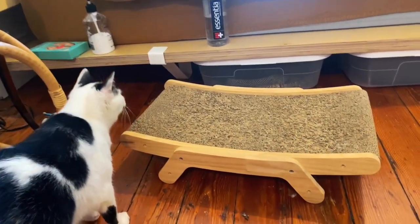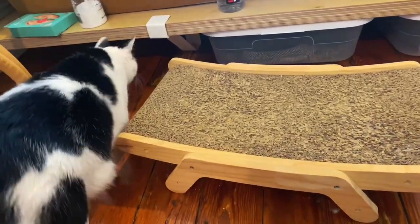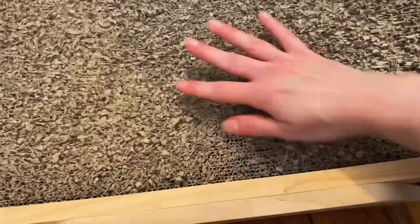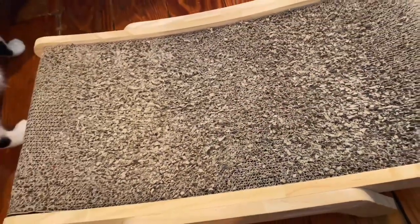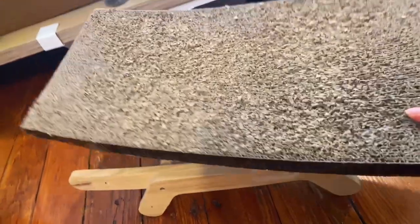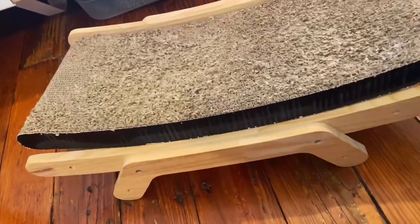This little cat bed is very useful if you have a cat or two — cats really like to lounge on it. The cardboard here is great for scratching, and you can get this replaced. It's very simple to put in.